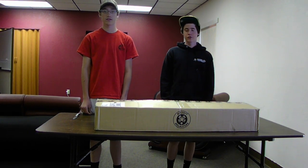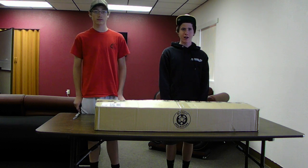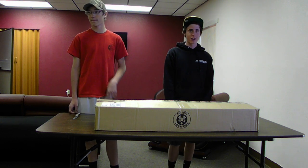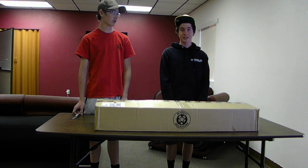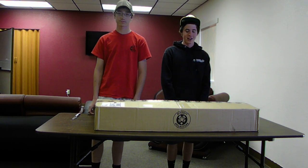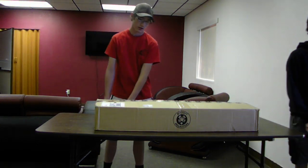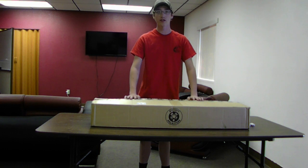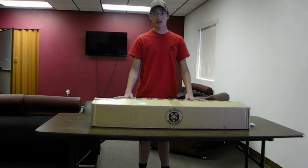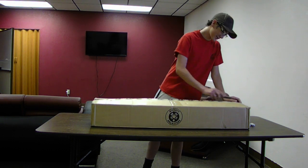Hey guys, I'm Joseph from Desert Warrior Airsoft and today we're coming at you with an unboxing video from Airsoft Megastore. This purchase was $250 and it was ordered by Tyler, who is going to be the sniper support on our team. So without further ado, I'm throwing it over to Tyler. Hey guys, I just ordered a package from Airsoft Megastore — it's a pretty good website to get Airsoft quality goods. So here we go.